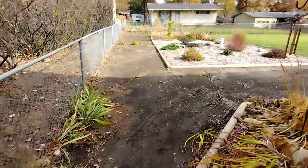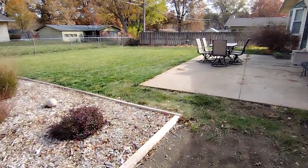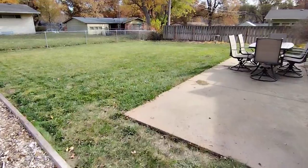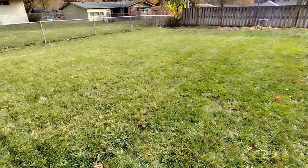It's been a nice day today — supposed to get up to like 75. I'm enjoying it so much right now. But yeah, it looks good, all cleaned up.